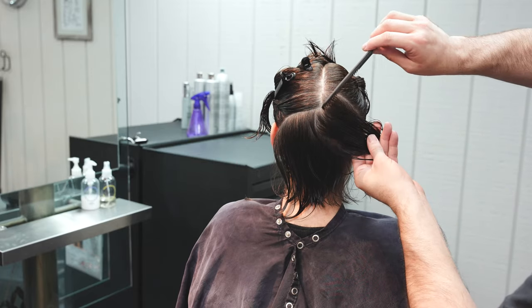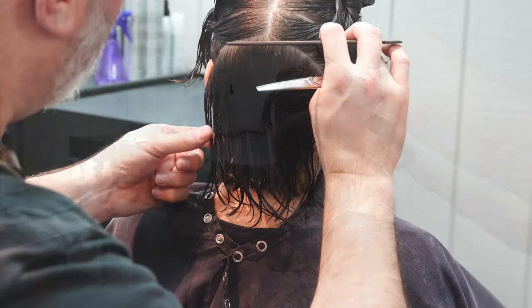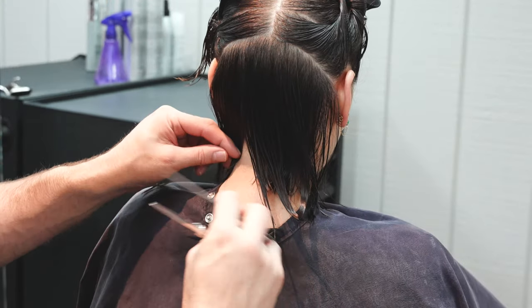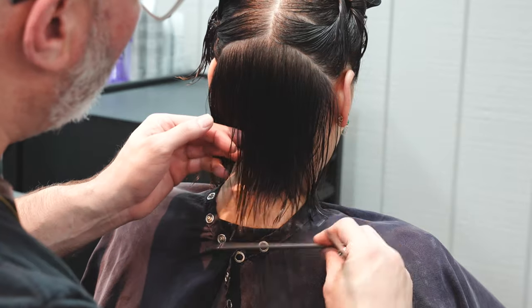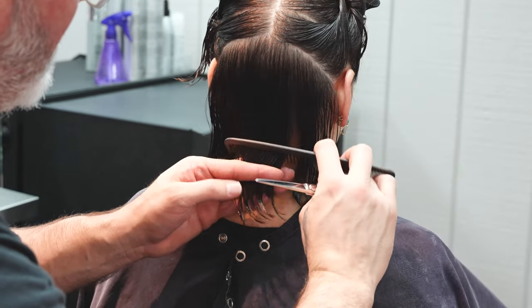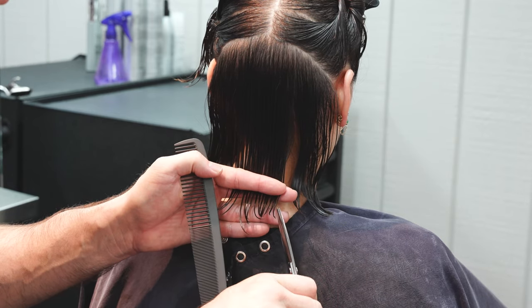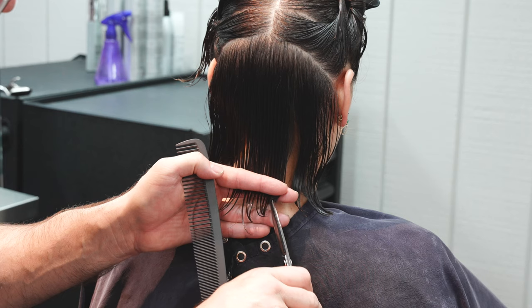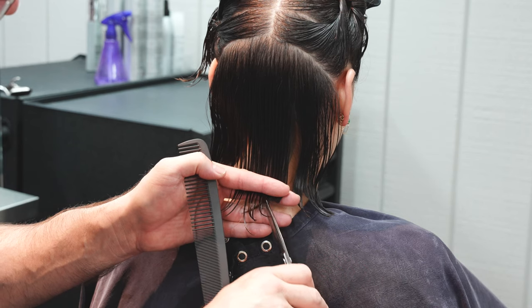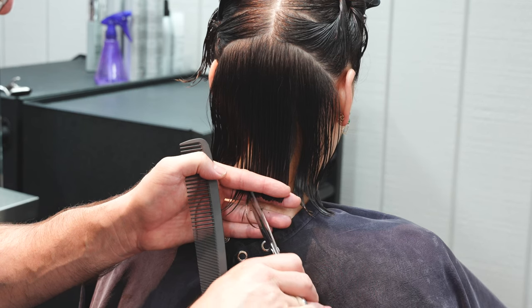Continuing up, I'll take two flat sections of the head and section those off — so I've got the bottom section of that transition section of the parietal ridge. Starting in the middle, with my blunt Osaka scissor I'm going to comb that straight down and point cut across, building solid shape on top of softer shape. That gives me a little bit of versatility and movement while still maintaining a solid shape.